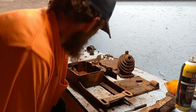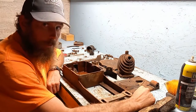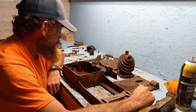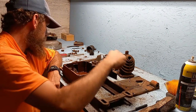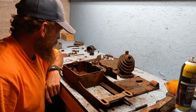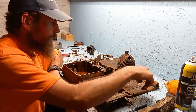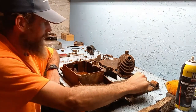Alright guys. As you can see, I spent most of the afternoon cleaning up some of these parts. I sprayed them all with the oven cleaner and let them soak for a while, then rinsed them off. There's a little bit of dirt on them in a couple places but I think it'll be alright. Scrubbed them all with a wire brush and picks.